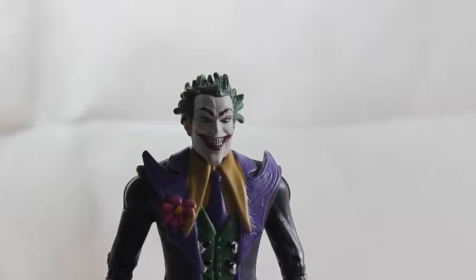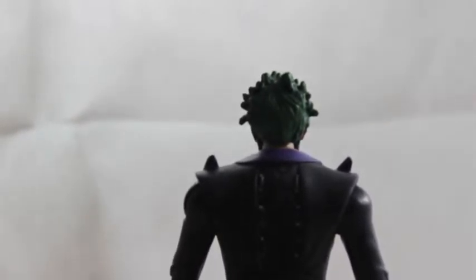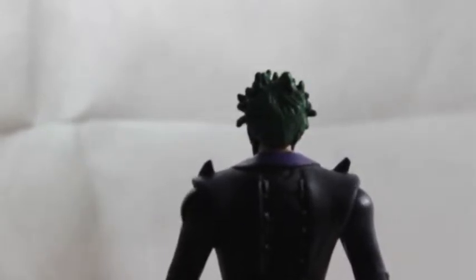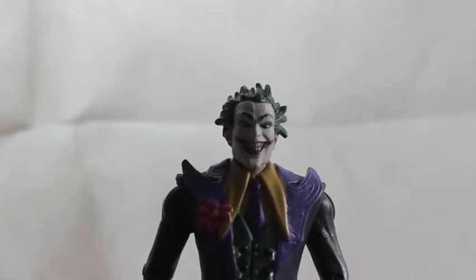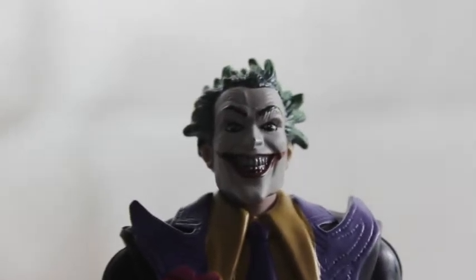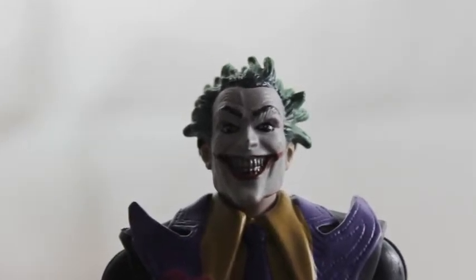Now the figure is out of the packaging. The hair is green with really nice detail — you can see the green streaks, all the hair streaks, and it's a little bit spiky, combed back. Obviously the iconic green hair. His face is white with a big red smile, the teeth are visible, and I think the fact they've included the teeth in this action figure is awesome. His eyes — I think they're blue or brown — represent the game really well.